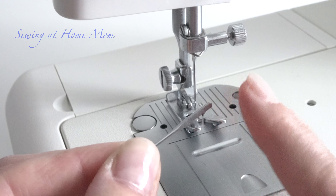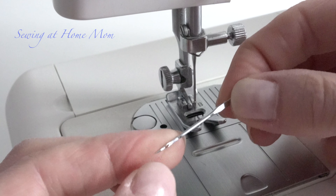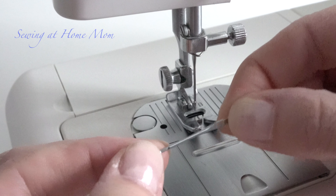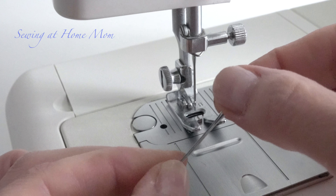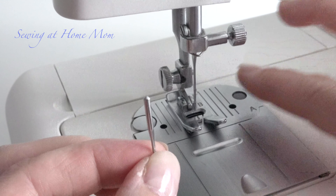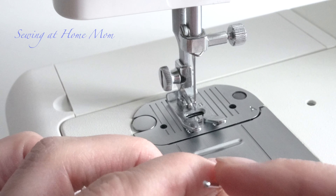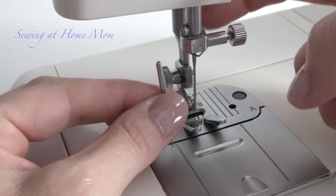The smaller the number, the more delicate the fabric it's suited for. You can also see that the other side is flat — the flat side always goes with the dent. So the flat side will be facing the back of the needle, since my bobbin opening is at the front.